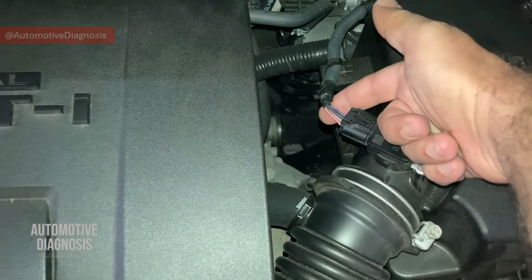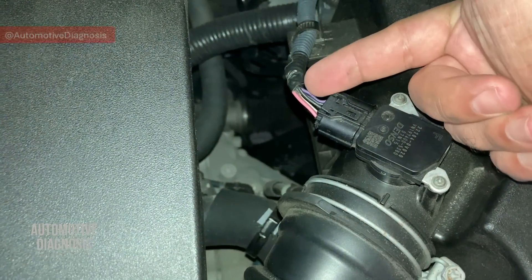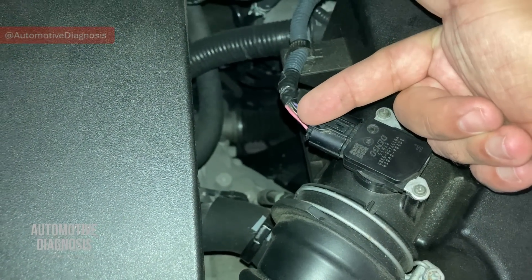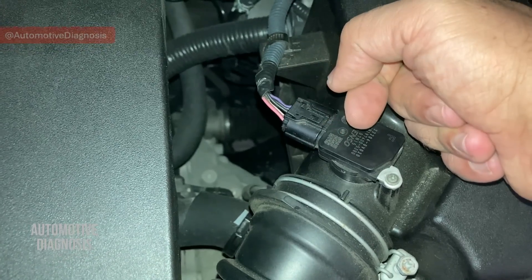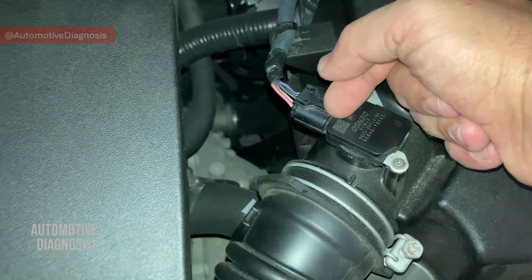In this video we're going to have a look at the wiring diagram for this car. We're going to identify all the wires to know which one is which. Then we're going to proceed to inspect the wiring and the sensor output voltage as well, to make sure if the sensor is working properly or not.